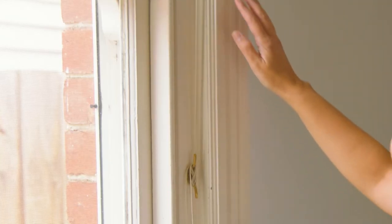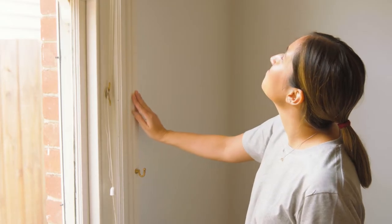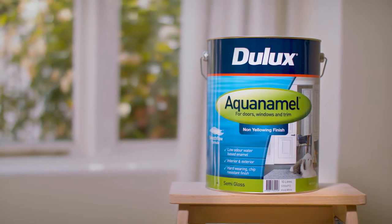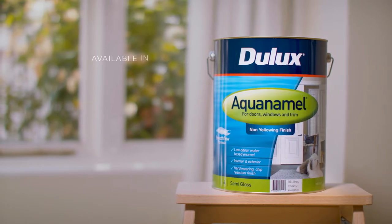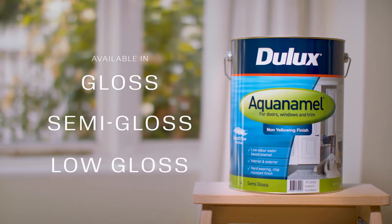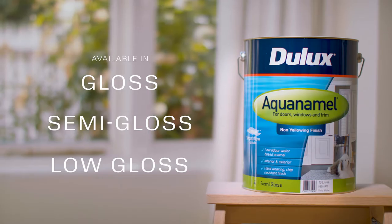Traditional oil-based enamels can yellow over time, particularly in dark areas of the home. Dulux Aquanamel is a water-based enamel that has been especially formulated not to yellow. Available in gloss, semi-gloss and low-gloss, Aquanamel has smooth flow technology that gives a superior smooth finish.